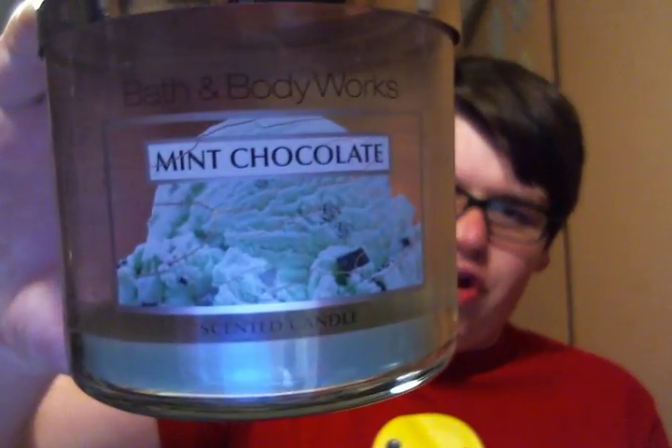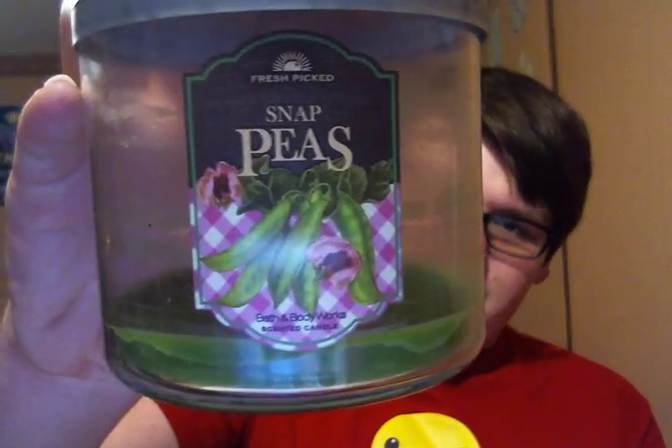I finished from Bath & Body Works Mint Chocolate. I love this scent from any company — I love the Mint Chocolate Chip Ice Cream scent. And this was no exception: it was super strong and burned evenly. On the total opposite of the spectrum, which was absolutely disgusting, was Snap Peas. I hate this scent — it just gags me. It burned okay, it just reeks. It smells literally like dirt and peas. It's terrible.